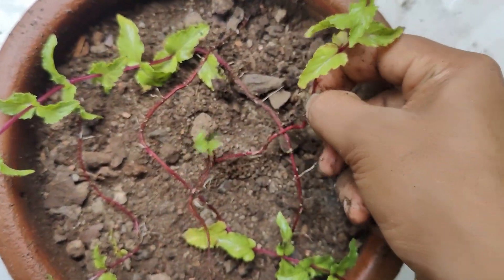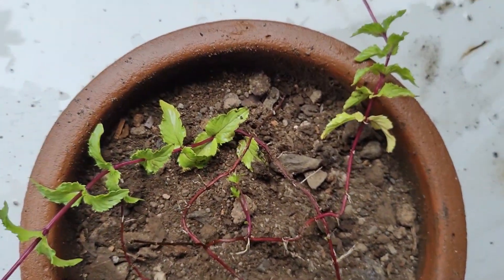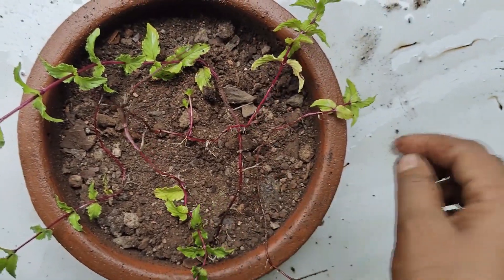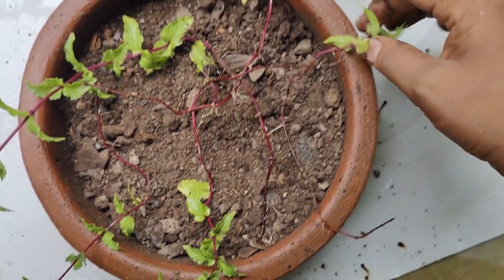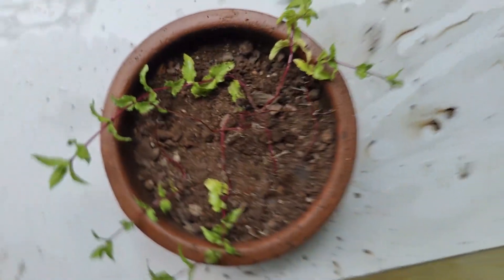Fill the pot with soil, then level the soil so that the runners can be arranged properly.